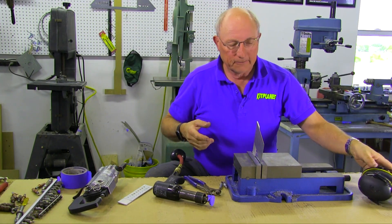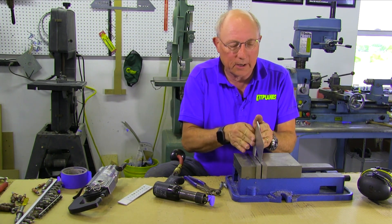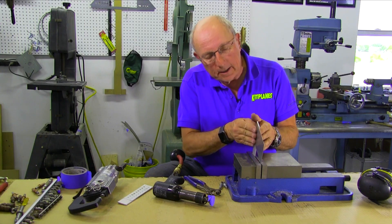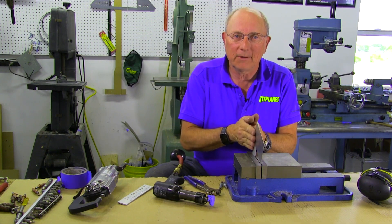So that's about all there is to setting flush rivets. Make sure you have good dimples, good countersinks, that your rivets are setting nice and flush in there. Check your shop heads, make sure that they're the right size, use your gauge, and you'll have good luck. Thanks again to Aircraft Spruce for sponsoring the series and thanks to you for watching.